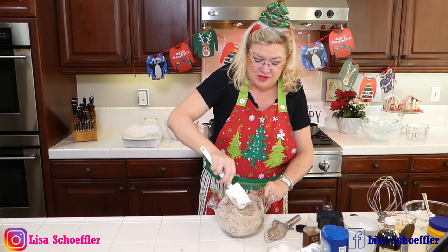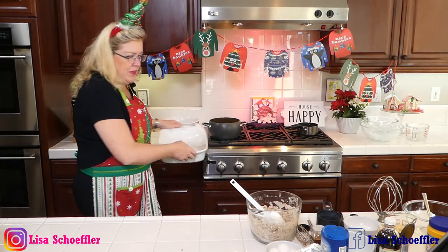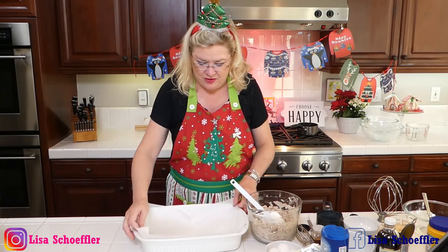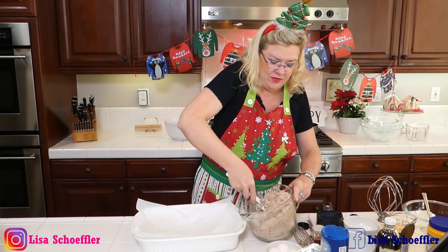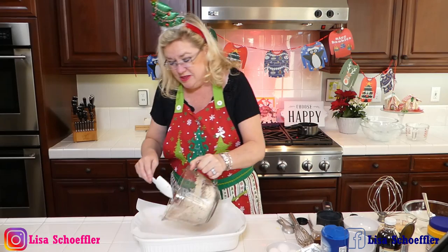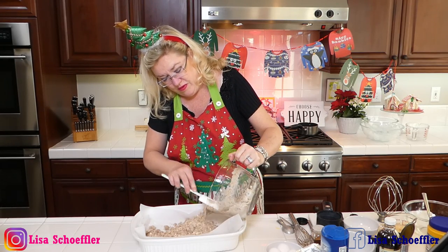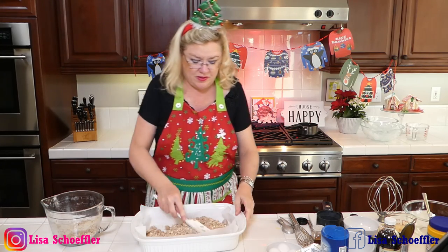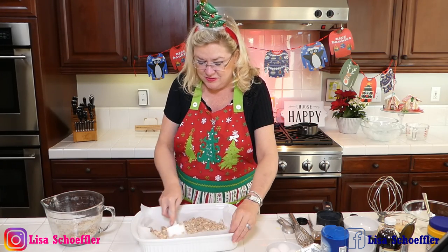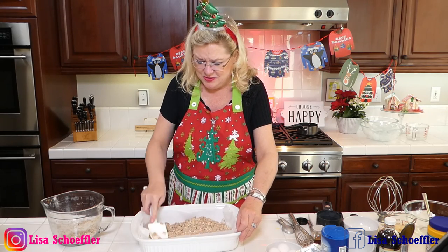So I've got it all mixed up with butter on there, and then we're going to press it into our pan. I have our pan prepared. Our milk is still warming up. I'm going to put most of this into the bottom of this pan, but save a little bit for the crumb topping. So I'm going to spread this out into the pan.